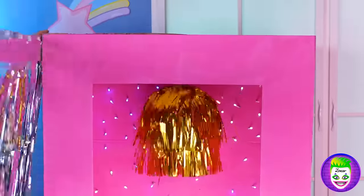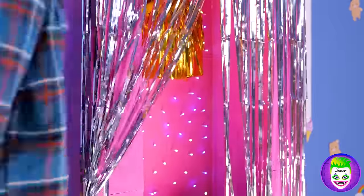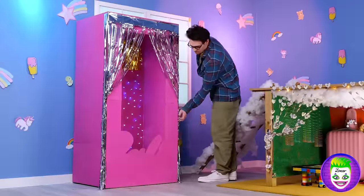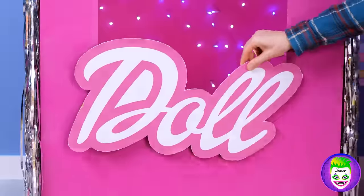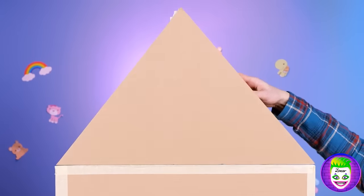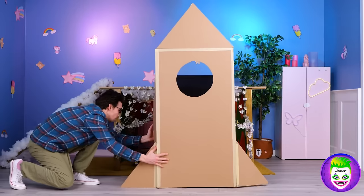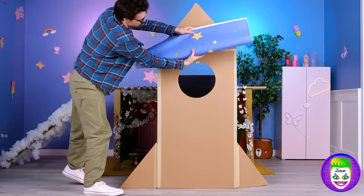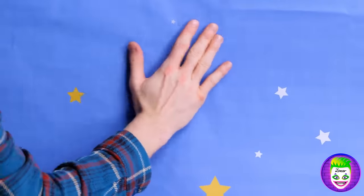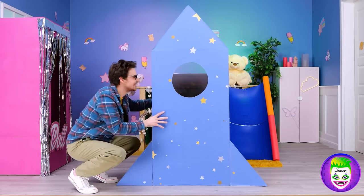Once again, hang these curtains to the side. I thought it looked like a doll box! Now we'll need an office chair and some cardboard — it looks like we're making a rocket ship! A nice starry look seems on brand. Let's just keep it in the corner, shall we?